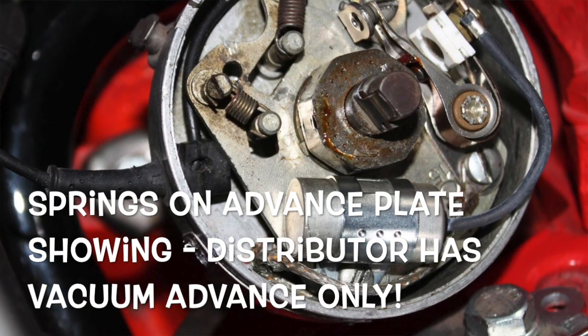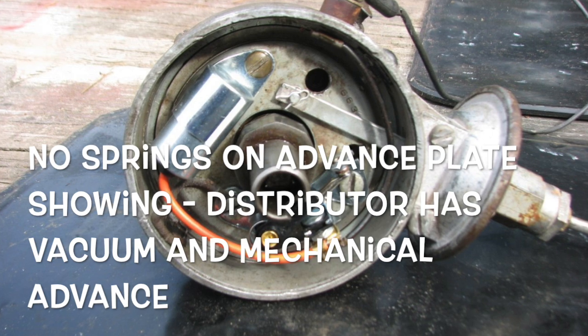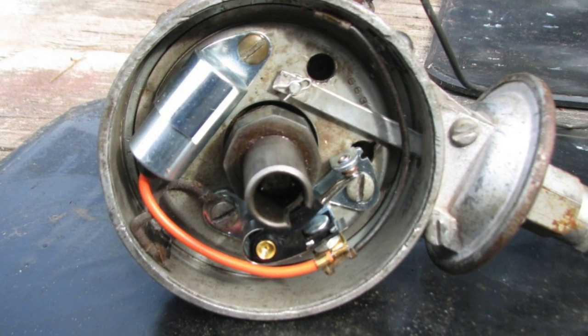So how do you know the difference? How can you tell if you have a distributor that is vacuum advance only, or one that has vacuum advance and centrifugal advance? Pop the distributor cap and just take a look at your advance plate. If you can see the springs, then you have a Load-O-Matic vacuum advance only distributor that was especially matched to the carburetor that came with your vehicle. If, when you pop the cap, the advance springs are hidden underneath the advance plate, then you know you have a distributor that has both vacuum and mechanical advance. That's the quickest and easiest way to tell.